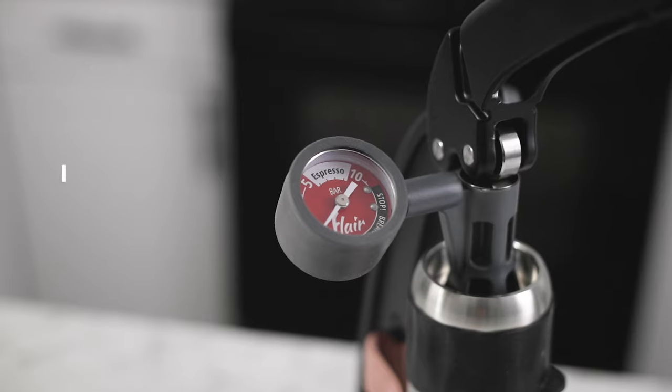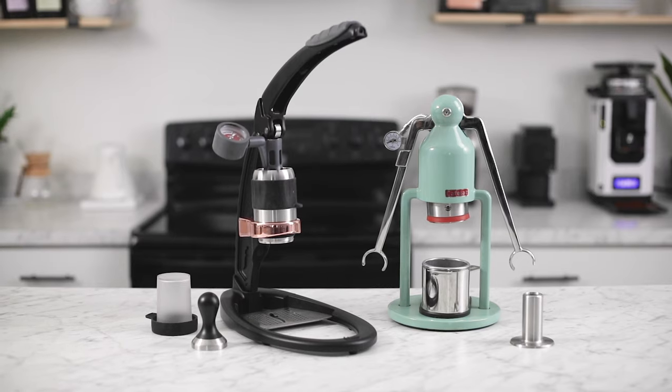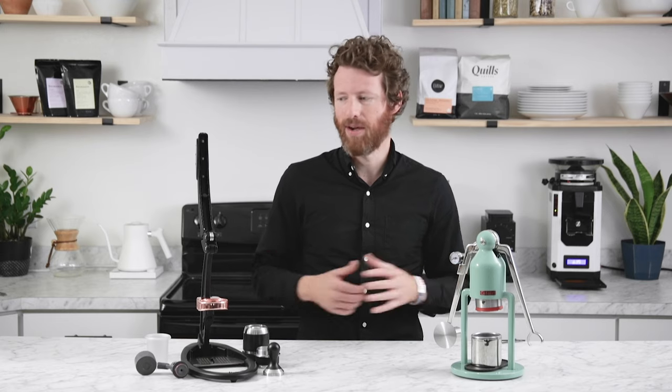Hi, I'm Steve with Prima Coffee and today we're going to compare the Flare Pro 2 and the Cafelat Robot Manual Espresso Makers. Both of these espresso makers can make true espresso and they work in the same fashion — a lever pushes down onto a piston that pushes into the basket, creating pressure. The harder you push, the higher the pressure goes, and you grind finer as needed. The comparison is really in the way they do that and in the materials they use.